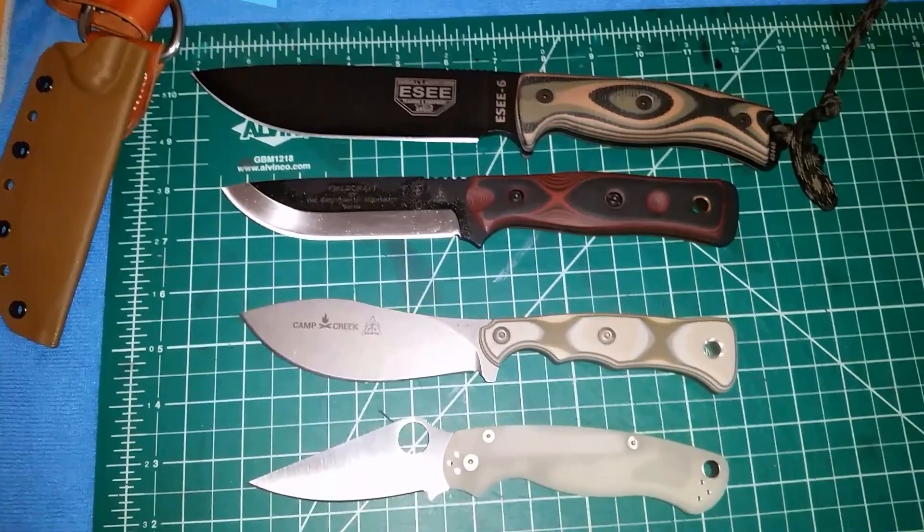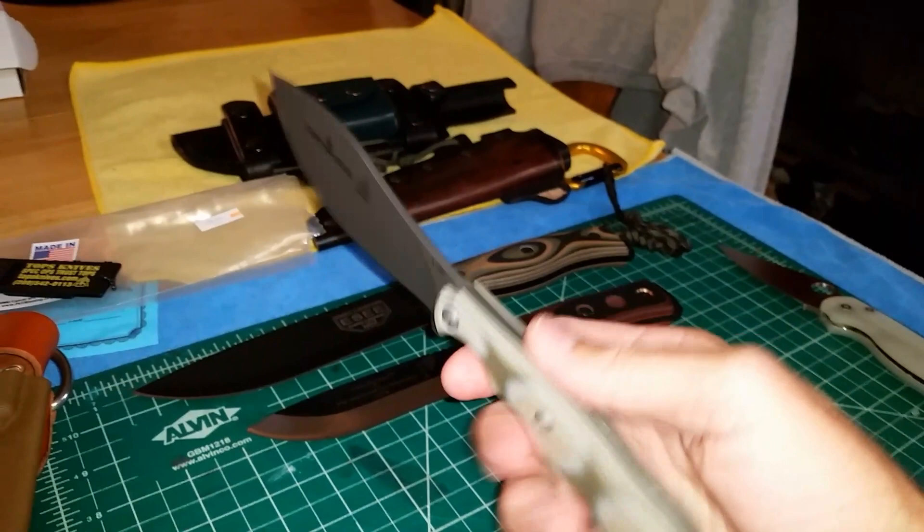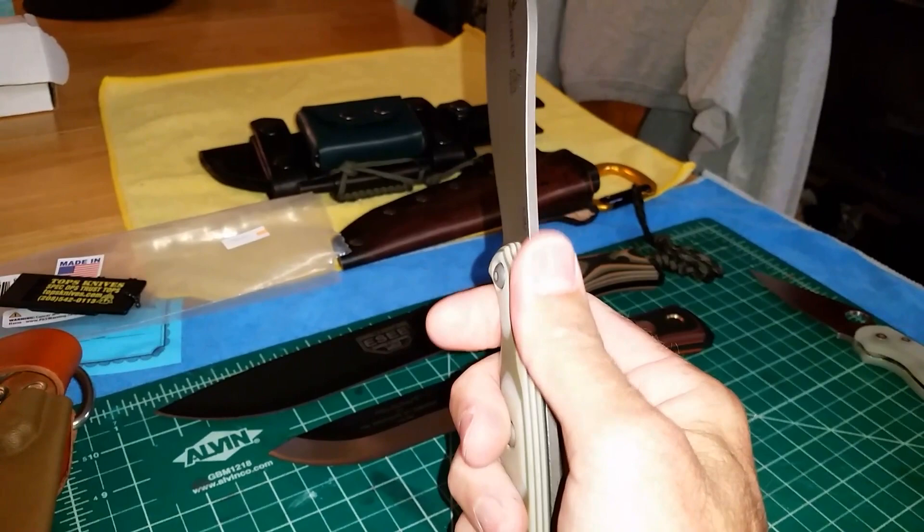I just wanted to give a little video time to this knife. This is one of the knives in particular where I wanted to start making videos because I couldn't find any information on it. I saw some info from a blade show, then Gideon's Tactical did a video on it and I was like 'wow' — and then I really couldn't find any more info.